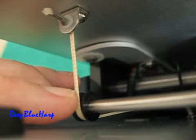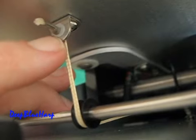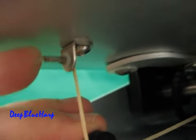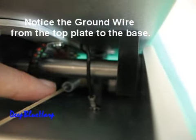This is a Kevlar woven string. It's free to move — it will not bind. They put a plastic bushing in an aluminum L-bracket bolted to the top plate. I don't think it's going to wear out, at least not from this end. You can see way down in front there, there's a spring.